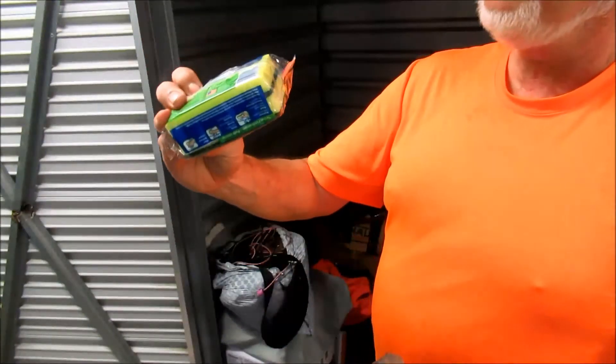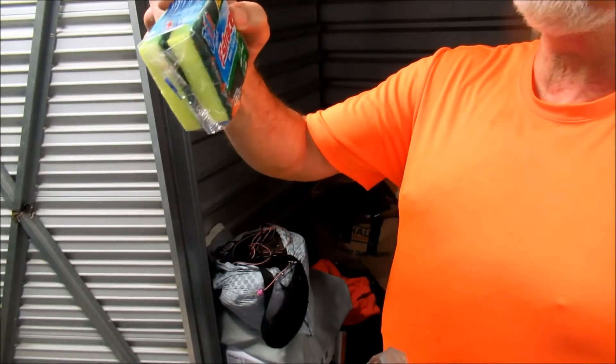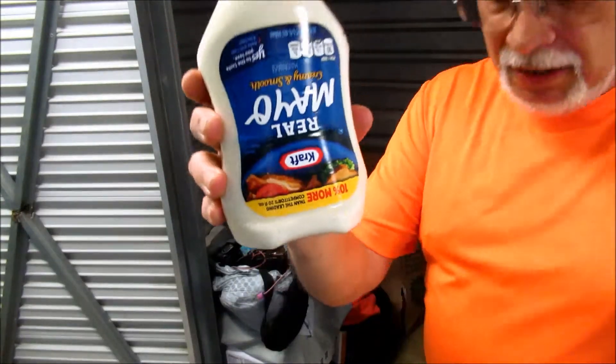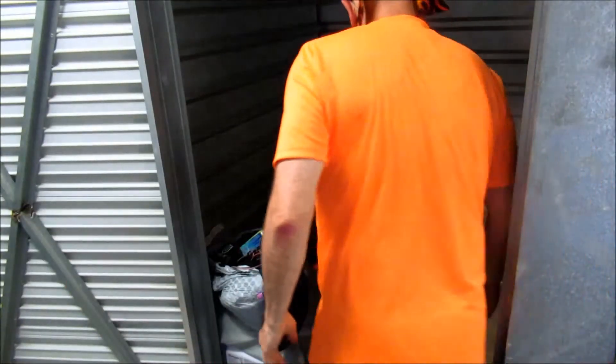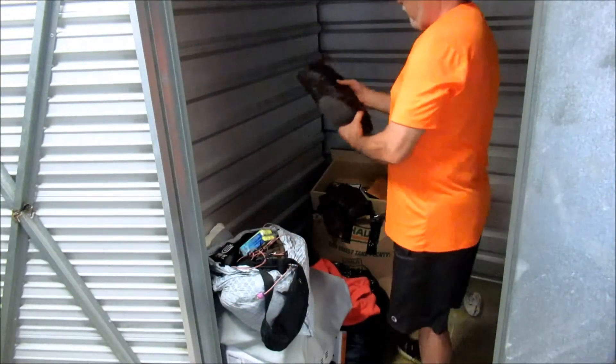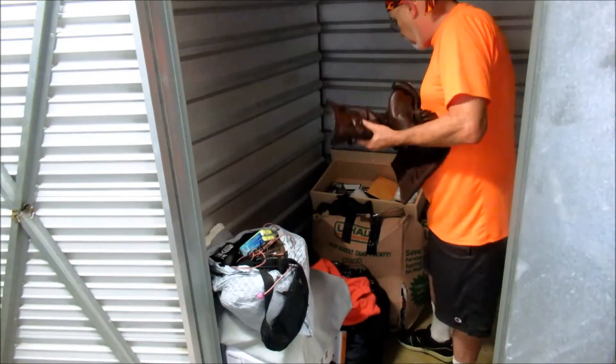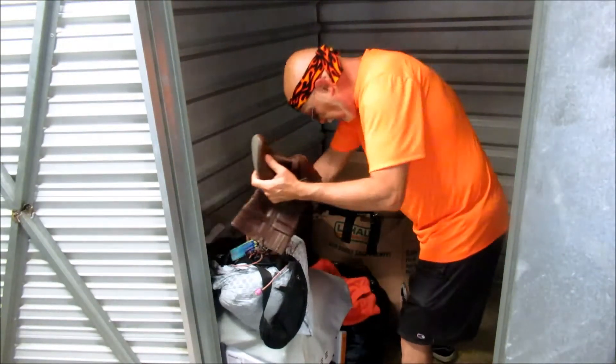Here we have some Scotch-Brite scuff pads — usage profit. Some real mayonnaise — I don't suggest eating that, but you can do what you want, it's a free country. Alright, ladies boots — let's see if there's a pistol down in them. Nope. Okay, ladies boots.